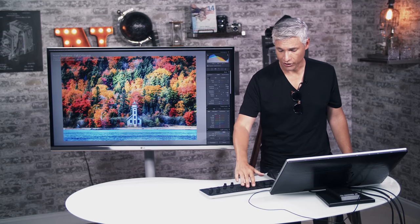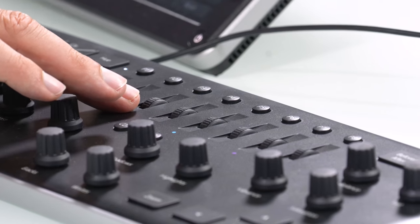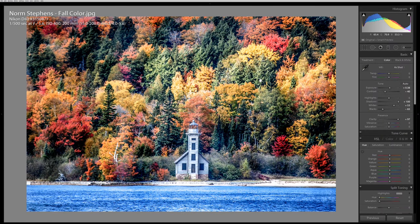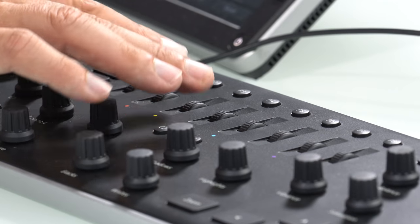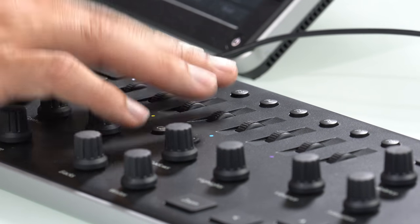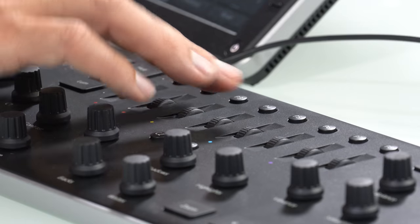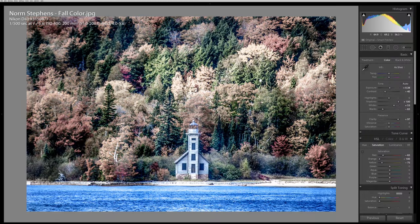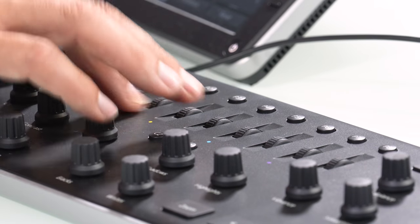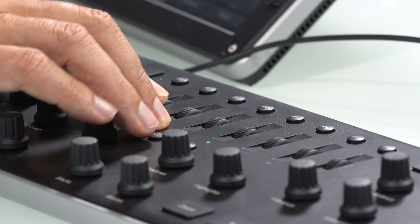Notably, it has dials for every single color. For example, if I looked at this picture and didn't like all the fall colors in the trees, I could hit the saturation mode and then drop the colors I didn't like — like the warm colors — down really low. The dials are multi-function too. As I'm rolling this down, if I want to reset it, I can just hit the button.